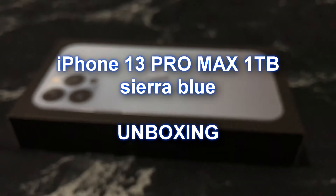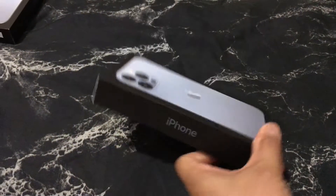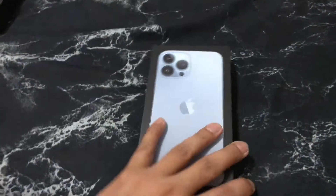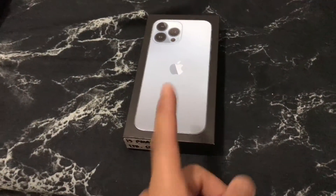Hey guys, today we're doing an unboxing on the iPhone 13 Pro Max 1TB, so let's go! This is the iPhone 13 Pro Max Sapphire Blue 1TB, from Apple.